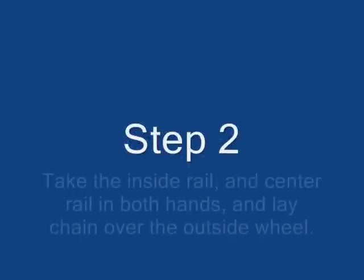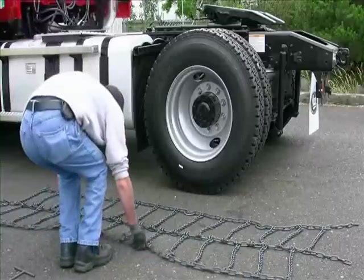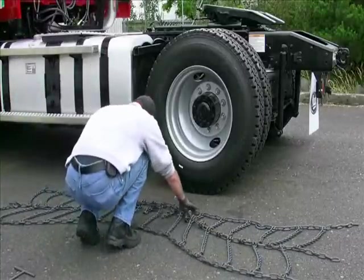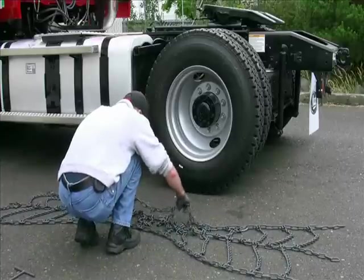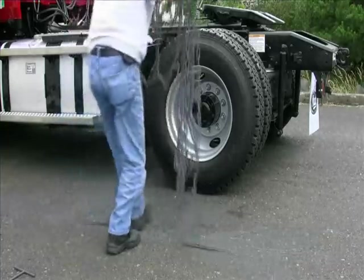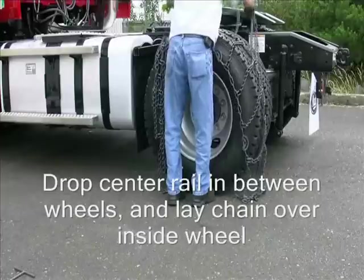Step 2. Take the inside rail and center rail in both hands and lay the chain over the outside wheel. Then drop the center rail in between the wheels and lay the chain over the inside wheel.